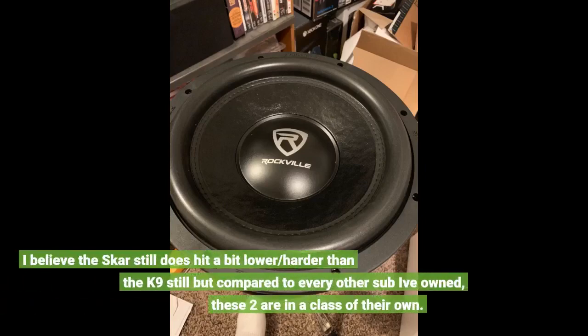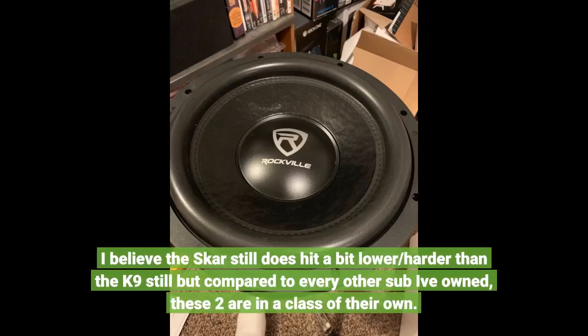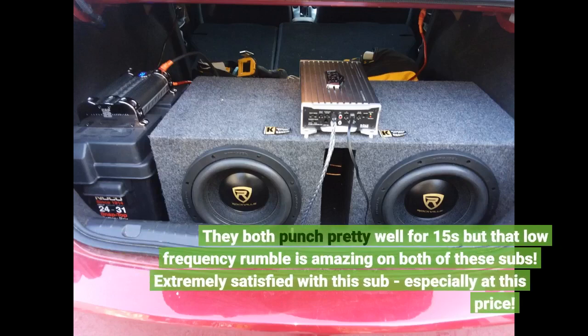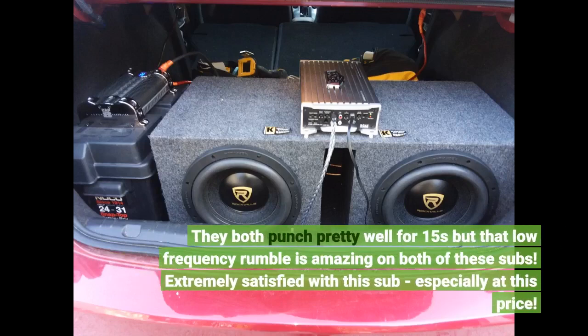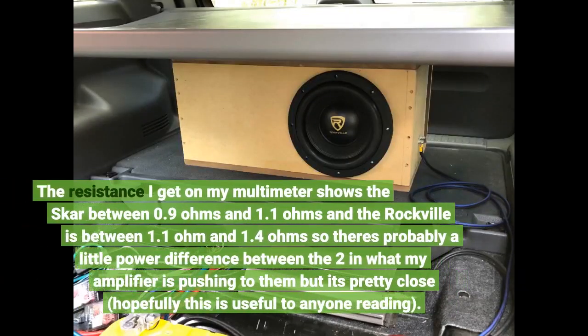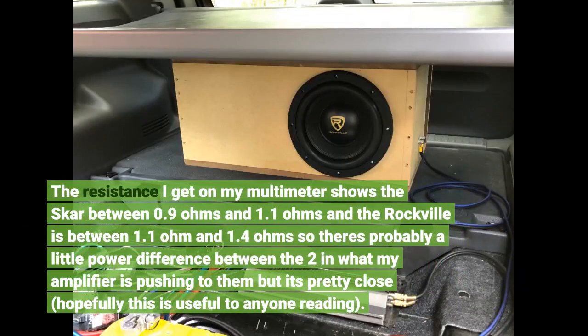I believe the Scar still hits a bit lower and harder than the K9, but compared to every other sub I've owned, these two are in a class of their own. They both punch well for 15s and that low-frequency rumble is amazing on both subs. Extremely satisfied with this sub, especially at this price. The resistance on my multimeter shows the Scar between 0.9 and 1.1 ohms and the Rockville between 1.1 and 1.4 ohms, so there's probably a little power difference between the two in what my amplifier is pushing, but it's pretty close. Hopefully this is useful to anyone reading.